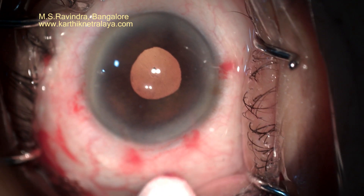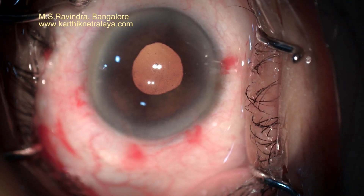The post-op follow-ups and visual recovery are similar to any other case, and corneal or retinal problems are highly insignificant.